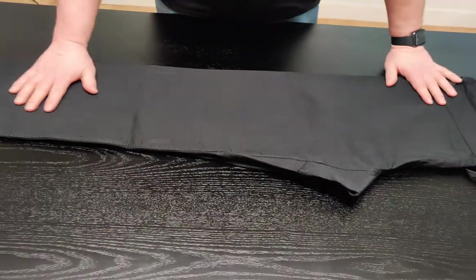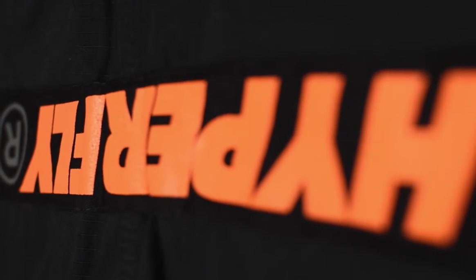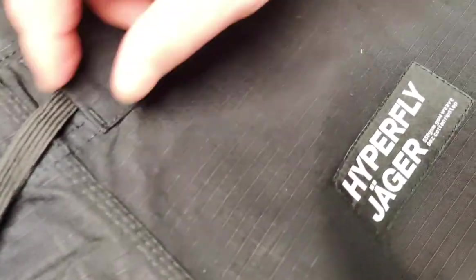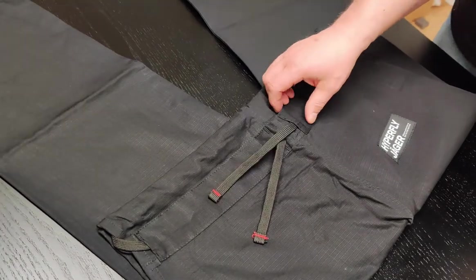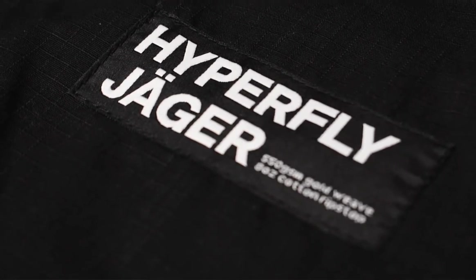Pants — eight ounce grip stop fabric. Reversed Hyperfly logo in orange on the back. Internal drawstring, and it also has the flat drawstring that's on the Hyperlite 2.5, which is super nice. Icon stitching on the pants, as well as the Hyperfly Jäger woven patch on the pants. Very nice and sport.